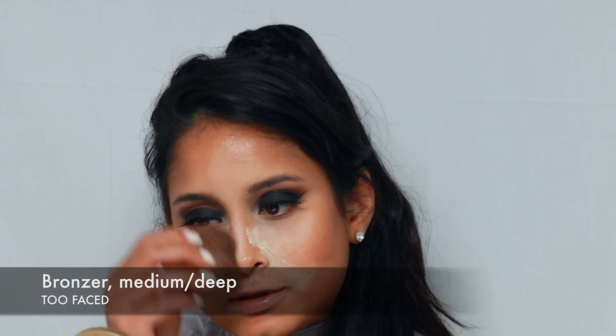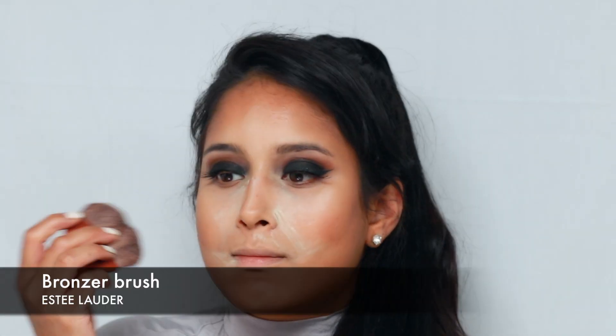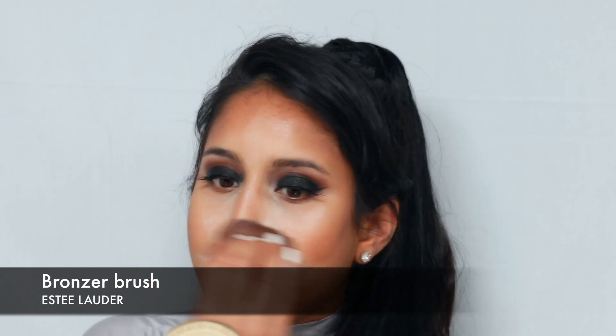For nose contour, I'm taking Too Faced Bronzer in Medium Deep and this Estee Lauder brush that came with the bronzer, just dusting it off. Then I'm adding some of the powder back on the nose.